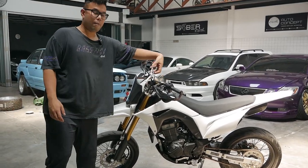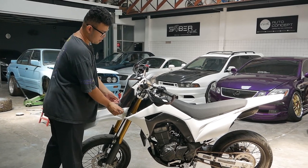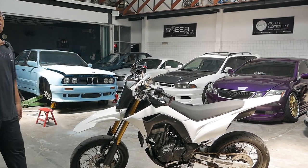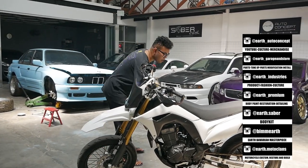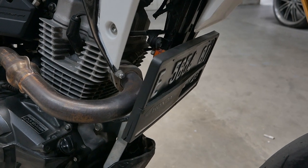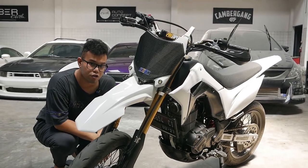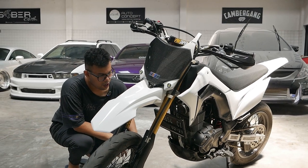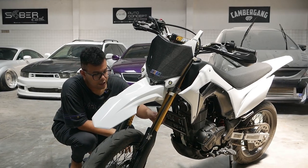Nanti disini ada lampu tembak — lampu utamanya jadinya disini. Terus lampu sen-nya nanti di bawah sini. Yang belum ada tinggal lampu utama. Dan plat nomor — kalau kalian tanya, ada. Plat nomornya di bawah sini. Ini udah pakai dudukan plat nomor. Warna bronze atau gold gitu ya — harusnya gold sih. Berarti nyambung sama Showa-nya nih. Tapi keren juga, jadinya rapi banget di bawah sini. Tetap peraturan, cuma gak ada spion doang.